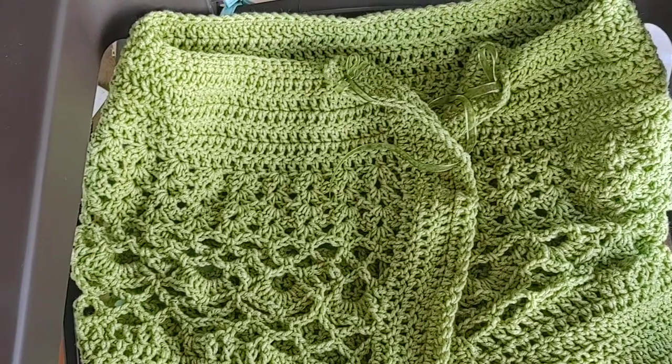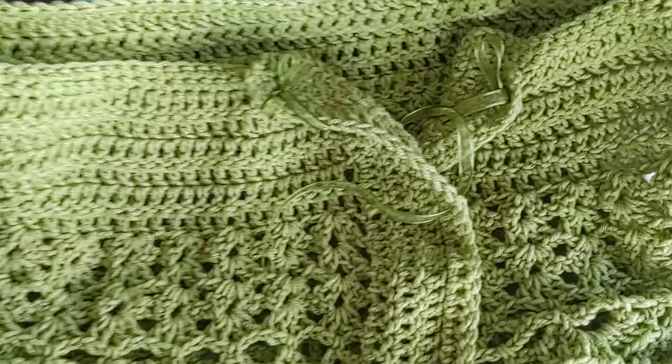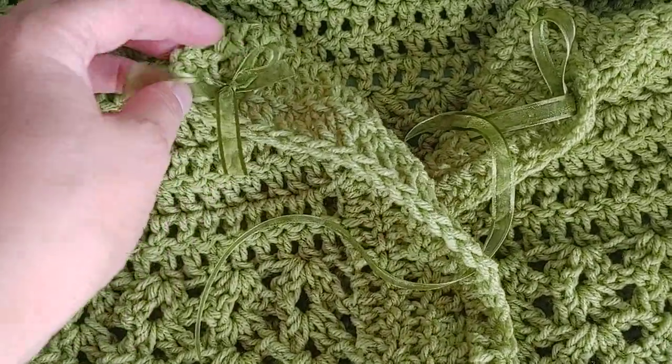Hi guys, it's Ruthie with the Popo Backyard Farm. I have for you my 1950s bed jacket that can be worn at night when you're reading, watching television, or crocheting.